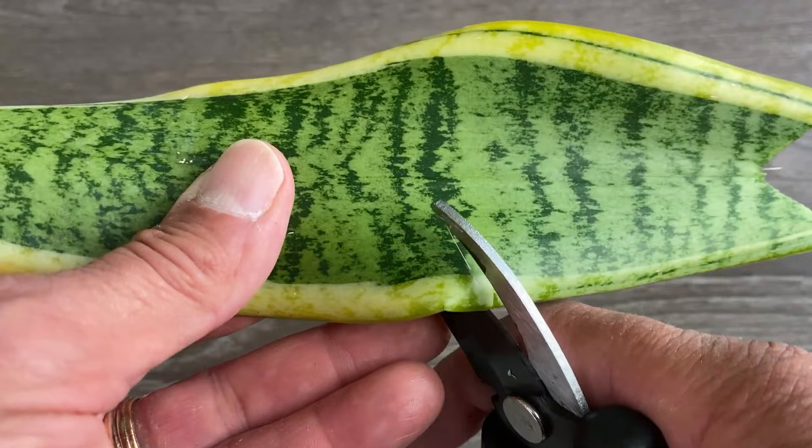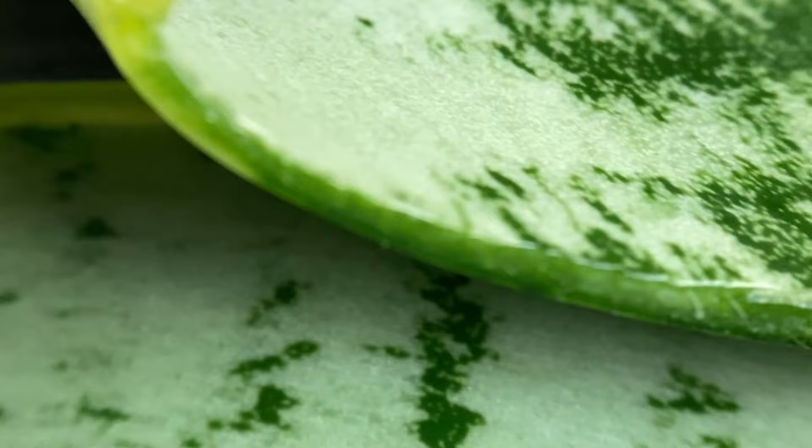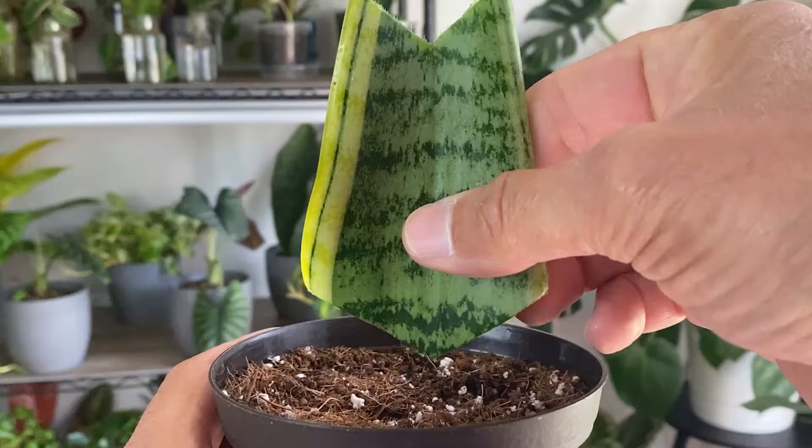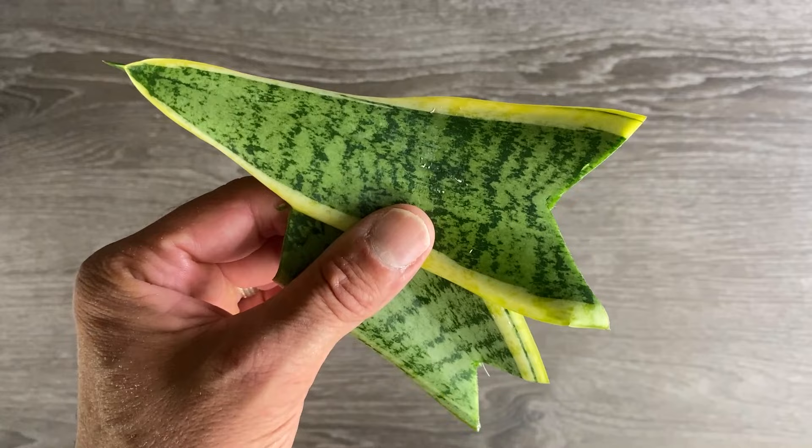This will let us know which side is down. Now we can either use the entire leaf or cut it up in segments that are at least two inches long, making the upside down V-cut on the bottom of every segment. Creating this V-cut makes the top of the cutting look better, provides more surface area for the roots to form, and most importantly will help us to remember which side is up and which is down. Now take the cuttings and again set them to the side for about two to five days to allow the cutting to callus over.